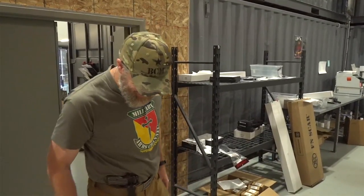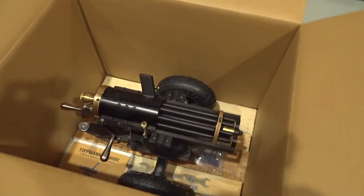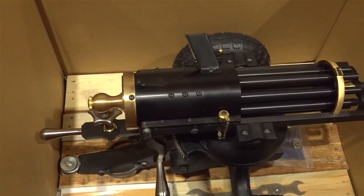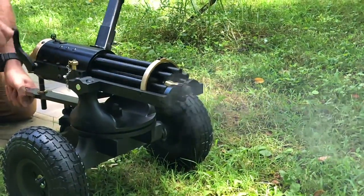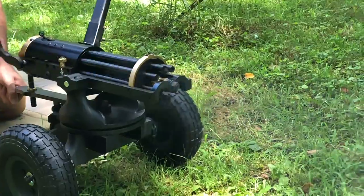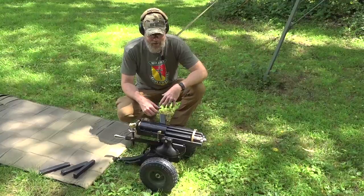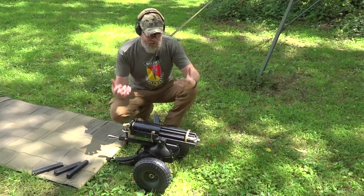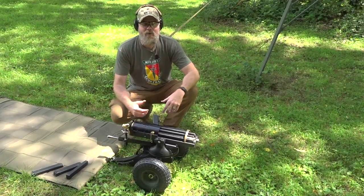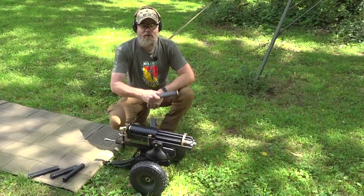That's a Gatling gun! Today's looking pretty good. That is so cool. This little guy only weighs about 65 pounds so you can easily carry it by yourself. We stuck this in the back seat of the Jeep fully assembled and now we're out at the range. I could go into all the details about what it does and how it works, but none of that matters because I have a 9mm Tippmann Gatling gun sitting here in front of me and all I want to do is shoot it.